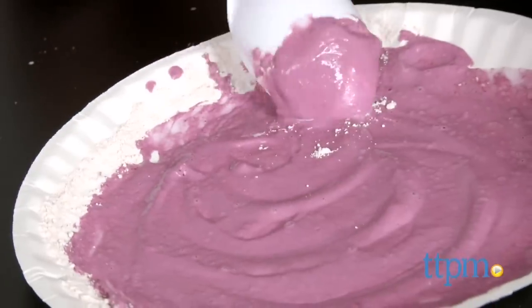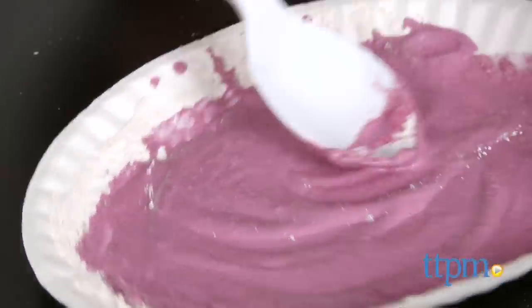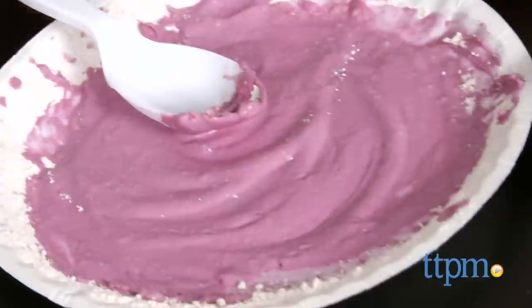We also noticed the texture of the paints varies by color. Some felt more grainy, despite being well-mixed, and appear to return to a similarly grainy texture once dried.